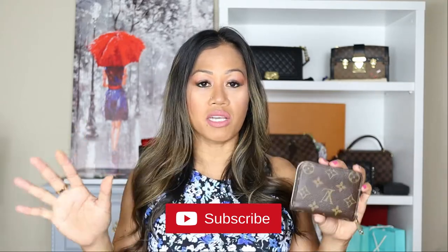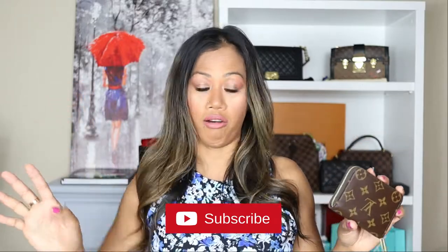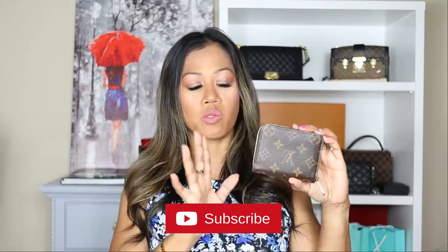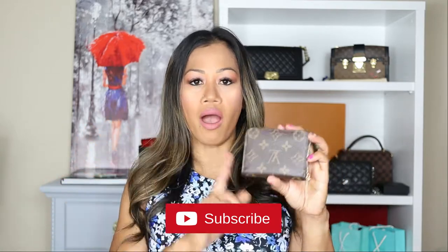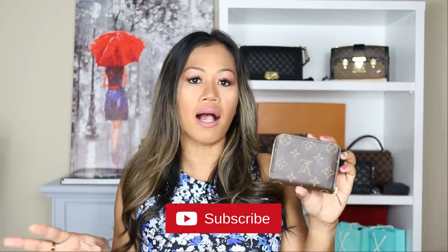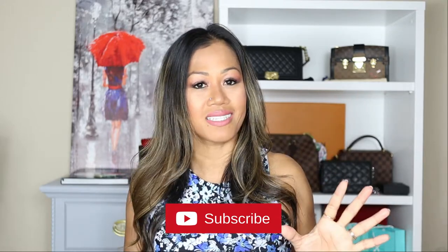If you go to the Louis Vuitton website, there's a ton of wallets — long wallets, compact wallets — and this is actually a coin purse. I love this wallet, and if you're interested in knowing more about why: the wear and tear, the pros and cons, durability, and everything else you need to know, keep on watching.